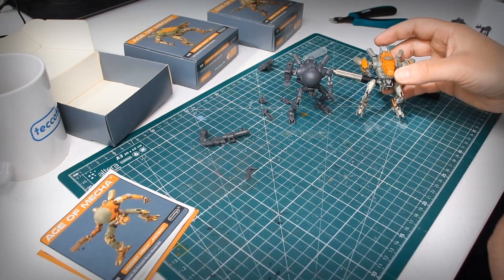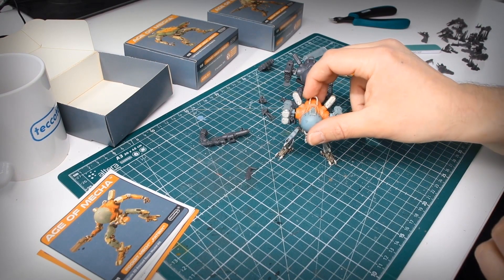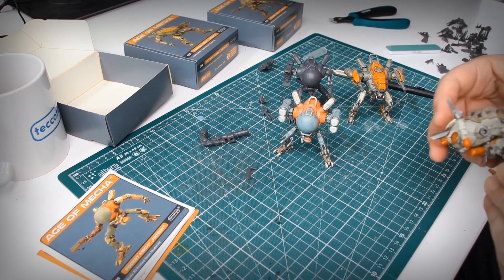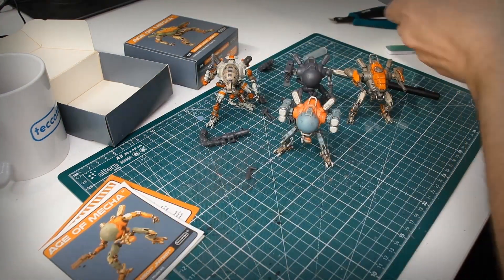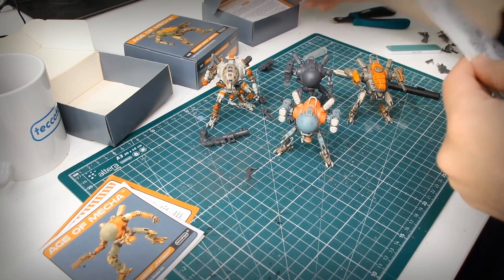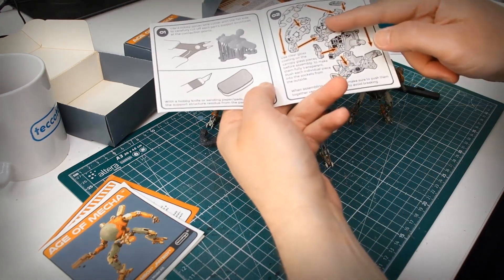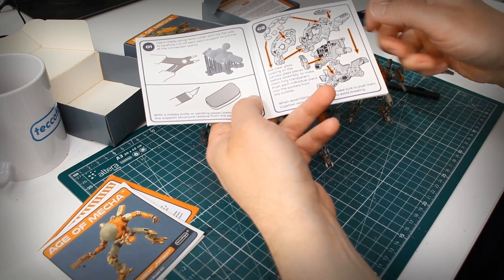Here we have the complete collection of pocket mechs, all painted and weathered. I recommend using an airbrush for painting — this is the best method to make sure every little detail is still visible after painting. For the most part the assembly is the same for all three pocket mechs. However, some steps are different, but each process is thoroughly explained in the assembly instructions.